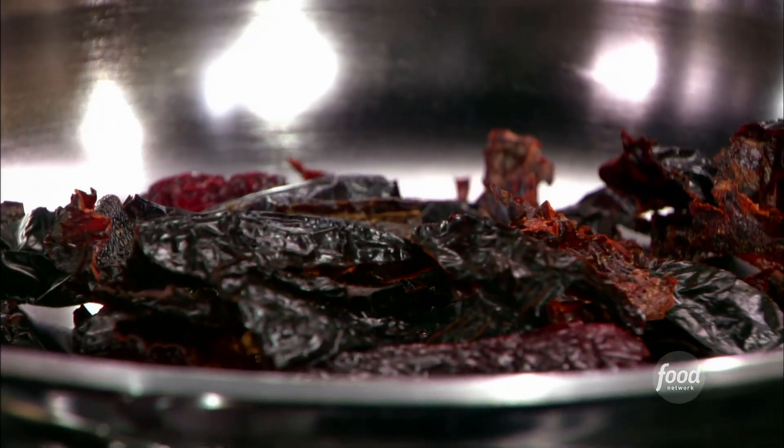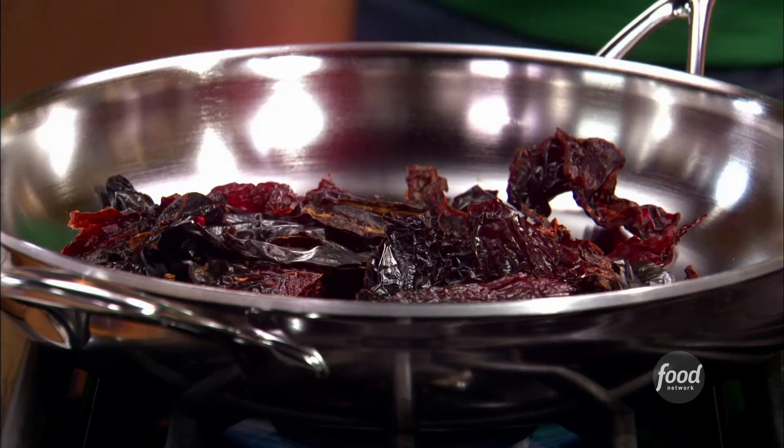So on my chili lime fried chicken, I'm working with some dried chilies. I'm gonna let these toast and get warm in my pan here.